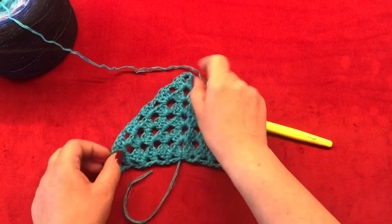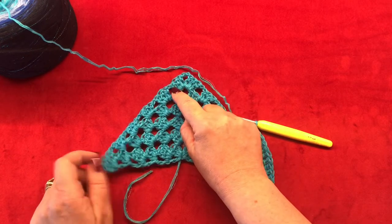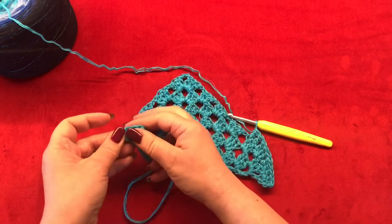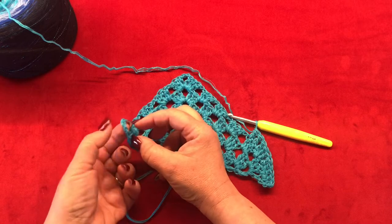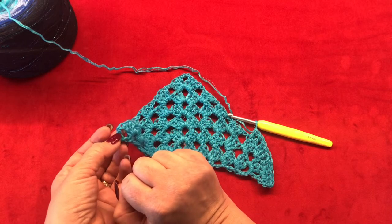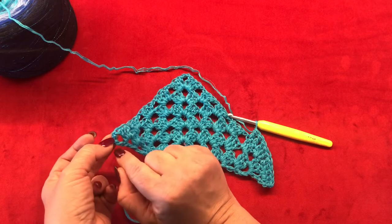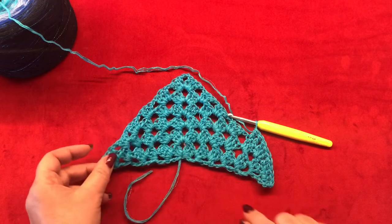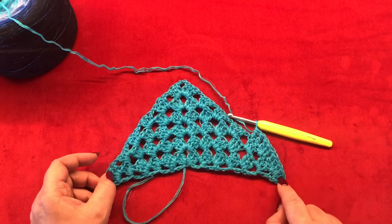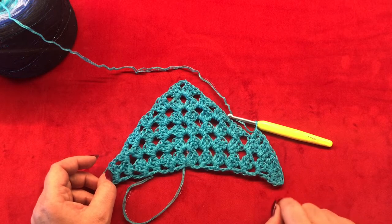Work one double crochet in each double crochet and one double crochet in your one chain space. Here in your very last stitch — this chain three — you are going to make three double crochets, the same as you started. Meet me back once you have this row done.